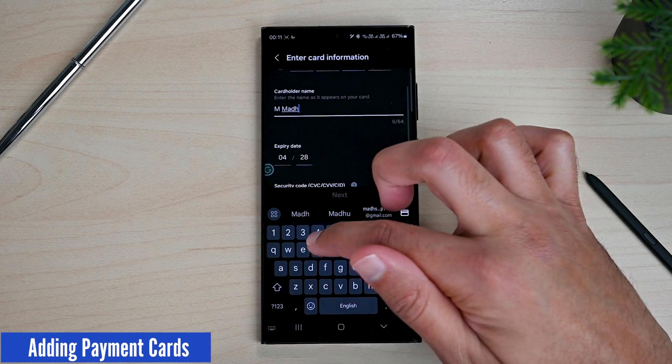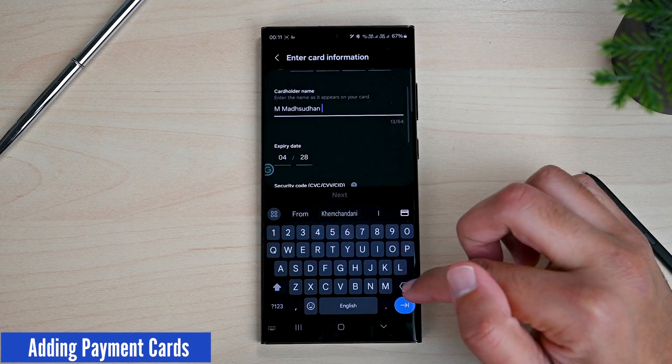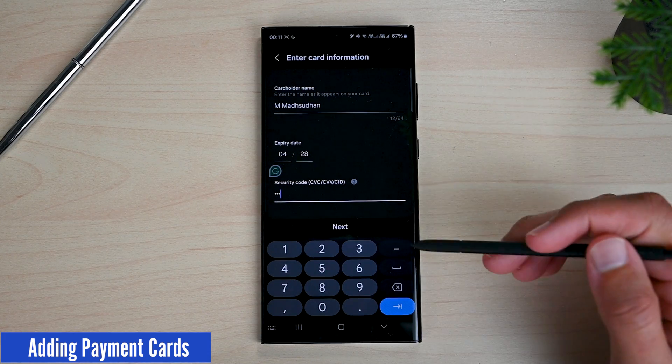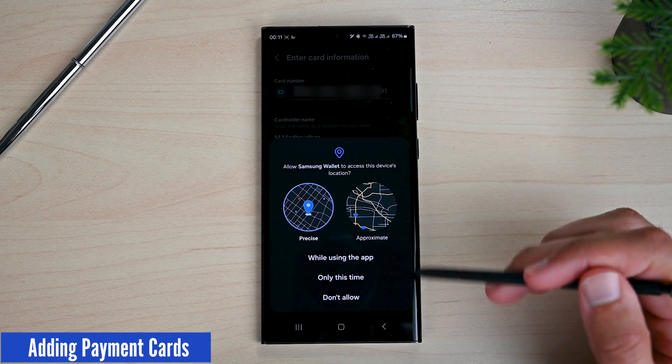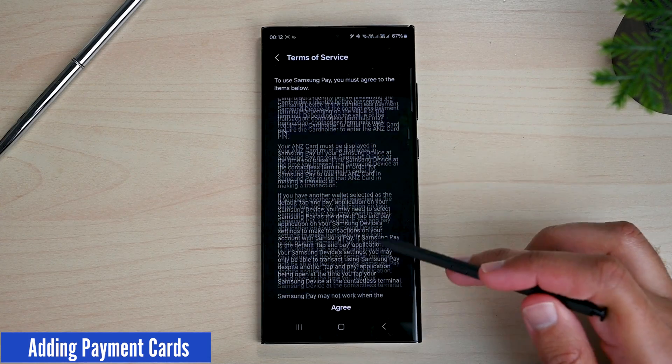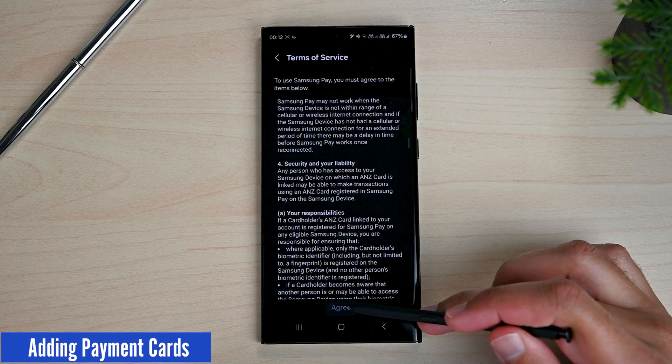I will put in all the required information including my name and then the CVV number. Some cards require you to fill in the address to continue. Allow the location permission. The next will be the Terms of Service screen.